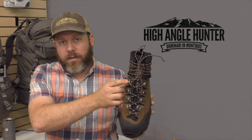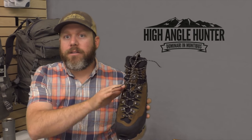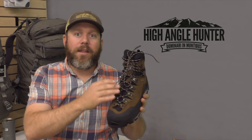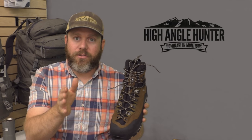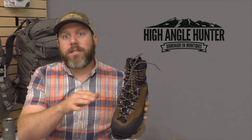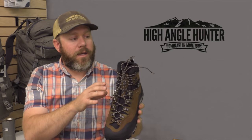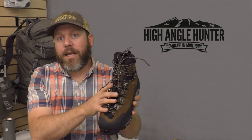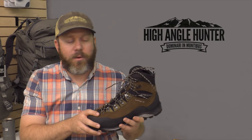Roller eyelets and a killer lace locker let you really fine-tune tension on the lower foot. The stud they run on their tongue and their asymmetrical tongue design guarantees that the tongue rides right over the top of your foot. You get more padding to the outside because your foot's lower volume on that side, giving you a much better fit in this boot — assuming the last is right for your foot.